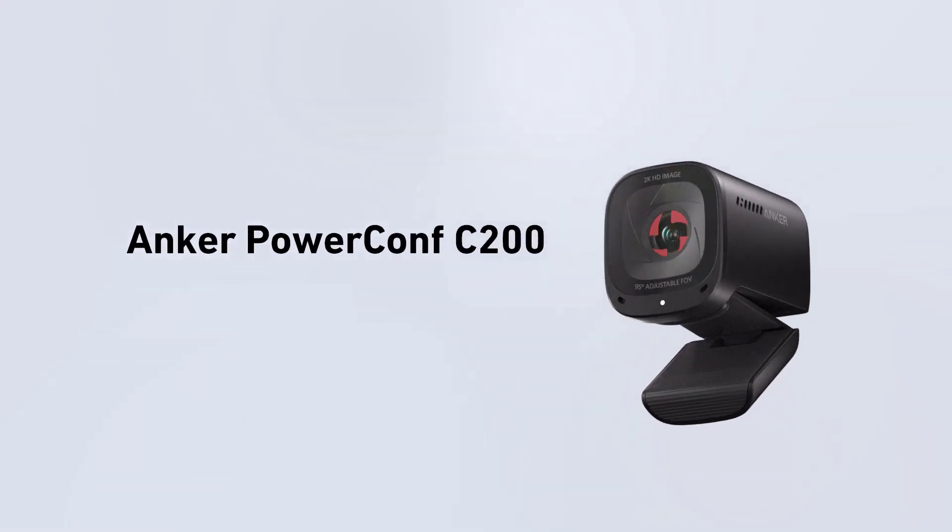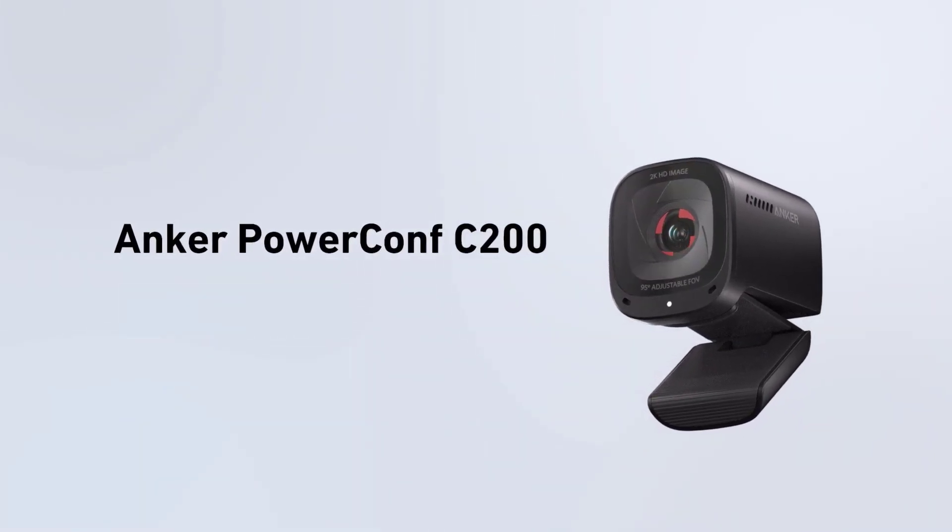Hello again, Jeremy Chapman with another webcam review. Today we're going to look at the Anker PowerConf C200. I just picked that up on Amazon for about $60 and it's a really nice camera given that it's got a budget price point.